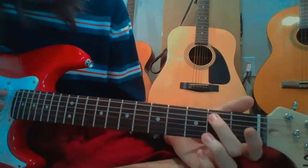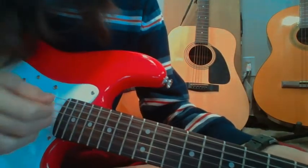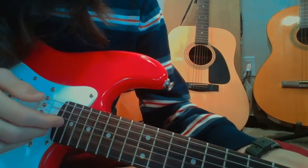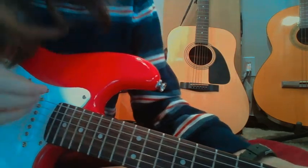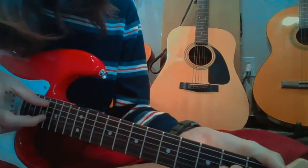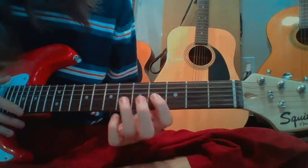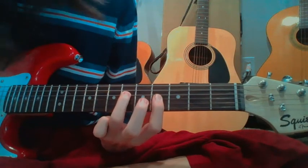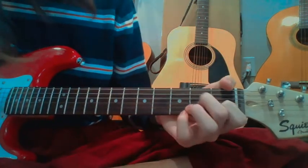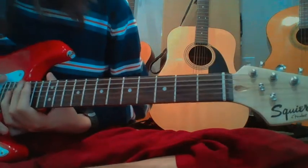Our middle finger goes to the 2nd fret on the 2nd string down, and our thumb goes on that string. Now we make an A minor chord right there. We use all four fingers, same as before, but now we add our pointer finger into the mix. And we do that twice. Altogether it should sound something like that — that's the Stairway to Heaven intro.